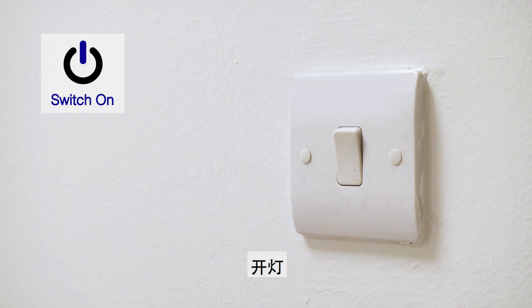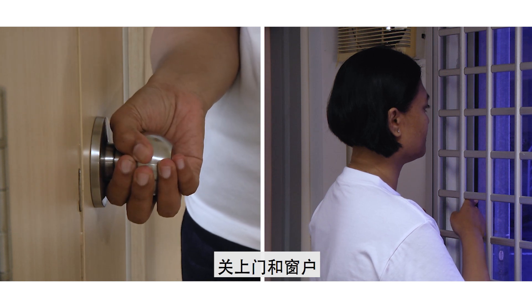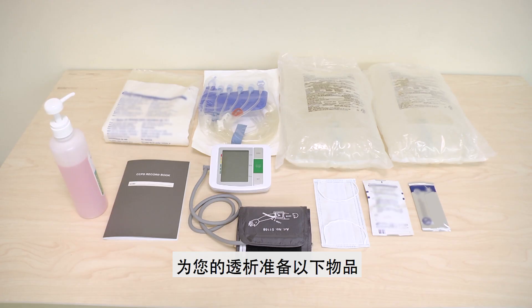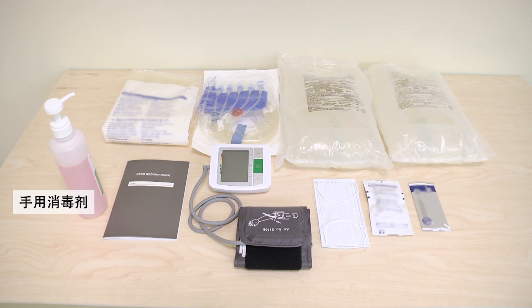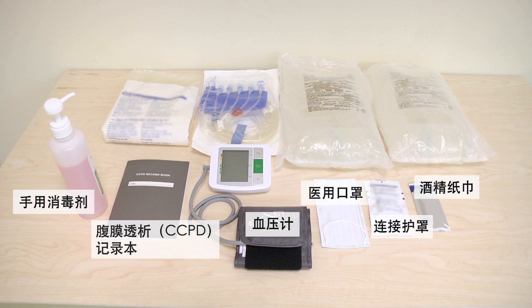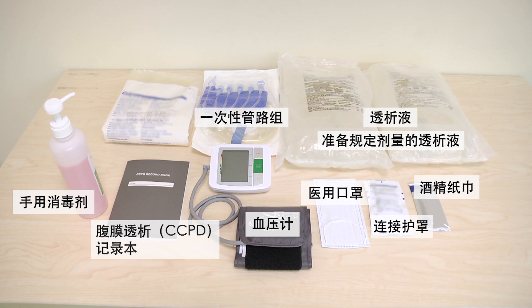Preparation. Switch on the light. Close the door and all the windows. Switch off the fan and air conditioner. Prepare the following items for your therapy: Hand Disinfectant, CCPD Record Book, Blood Pressure Monitor, Surgical Mask, Connection Shield, Alcohol Wipe, Dialysis Solution — prepare the prescribed number of dialysis solutions — APD Cassette, and Drain Bag.